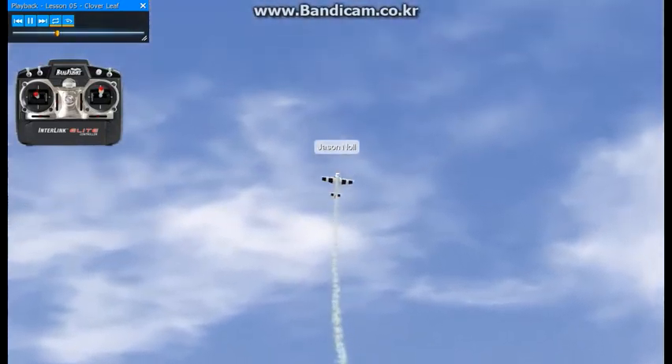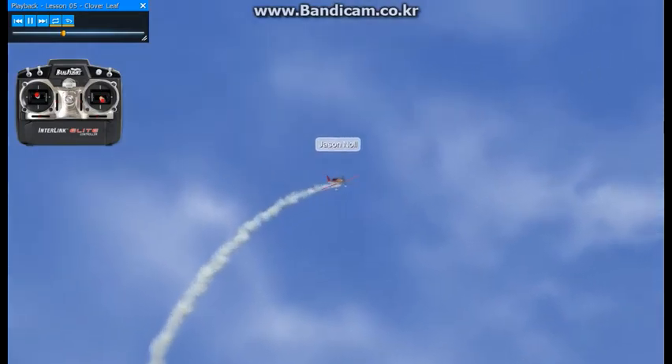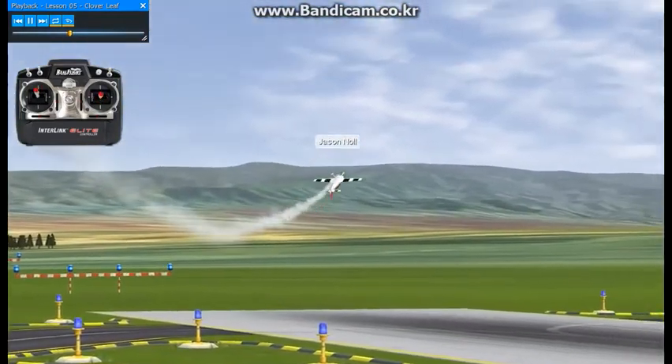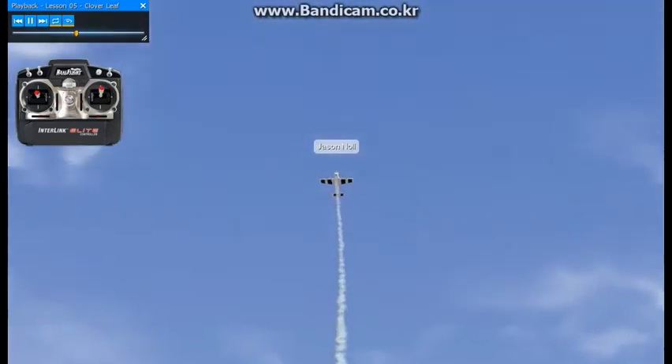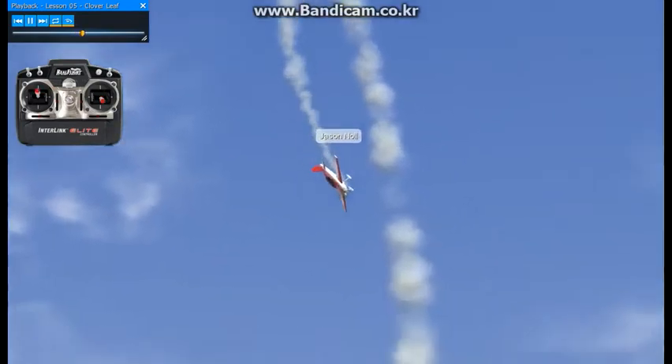Push over the top. Now we'll start using right aileron, a little bit of left rudder, and blend it outbound. Back all the way across the top again — basically doing another loop — right aileron again, blending it down the runway.